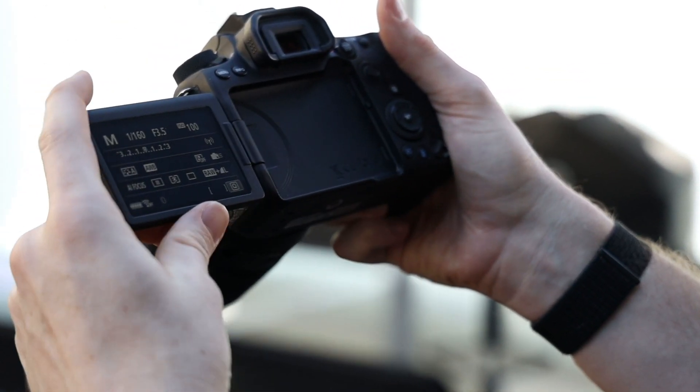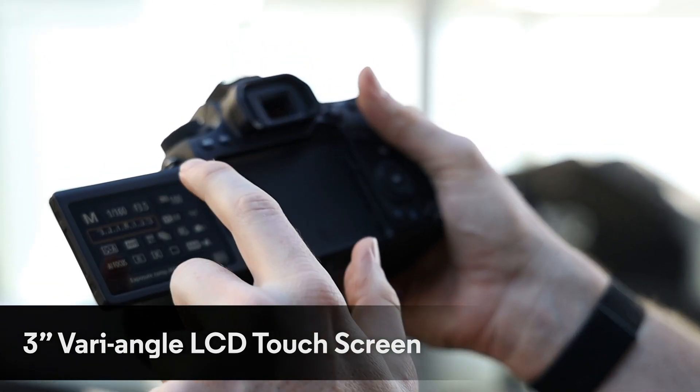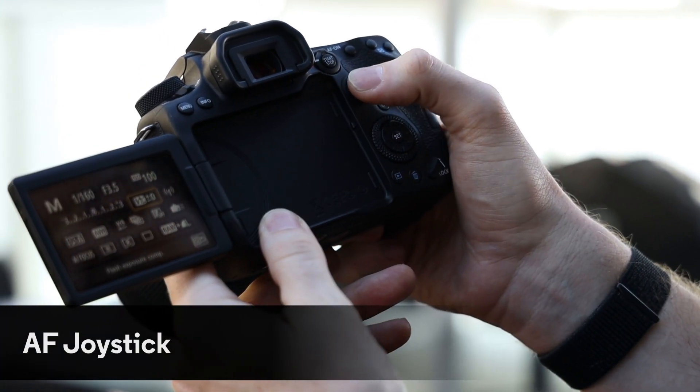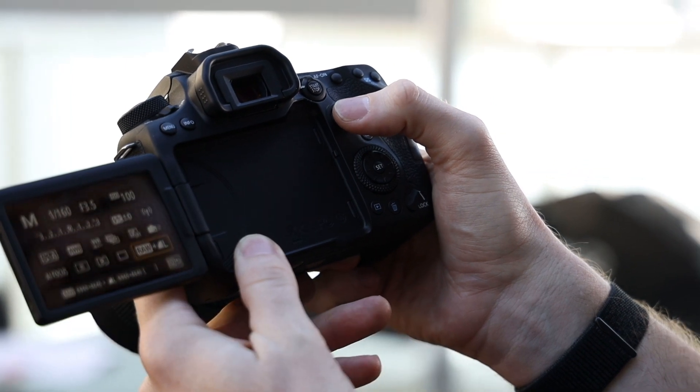Another important thing — you've got a flipped variable screen which you can also set as a touchscreen and change focus points quickly. You've also got the new AF joystick, which you can use to control the menu screen and change your settings quickly and easily.